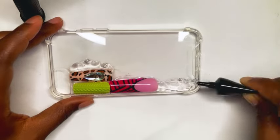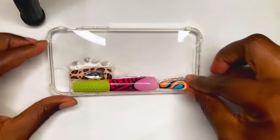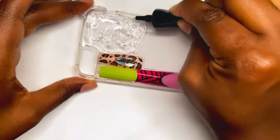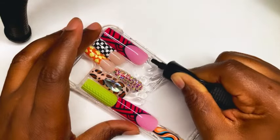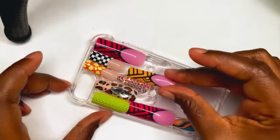Since this glue is nice and thick, I chose to use it to put the nails on my case. At first I was going to apply the gel glue all over the cell phone case and then just put all the nails on, but I decided to just do it section by section.